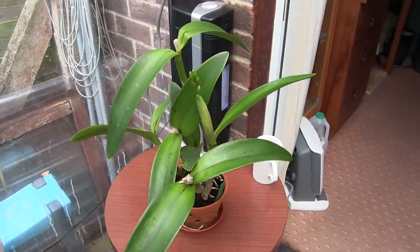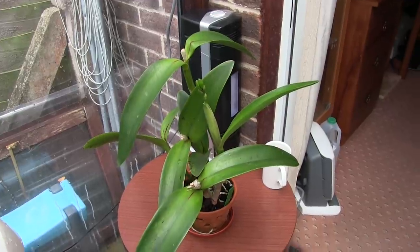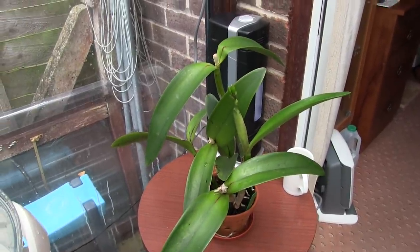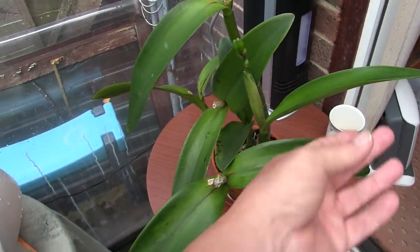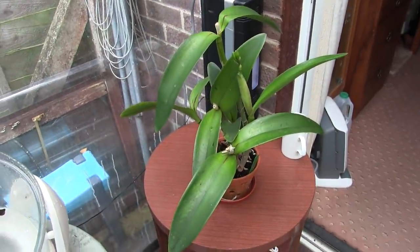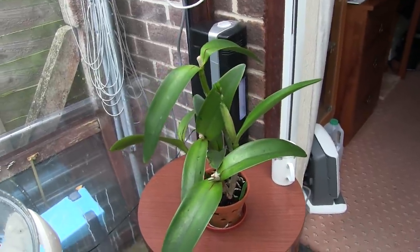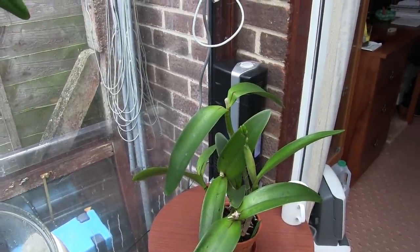It looks like there will be only two buds - that's okay, it's been disturbed and repotted, it's in a new environment and has to settle. Bearing in mind they're pretty big blousy cattleya types, I'm quite pleased with that. I'm pleased it's managed to complete that growth and bloom, bearing in mind I haven't had it long and it was quite badly disturbed to get it into the holy clay pot. I think it's too late for those buds to blast now - I think they're relatively safe.